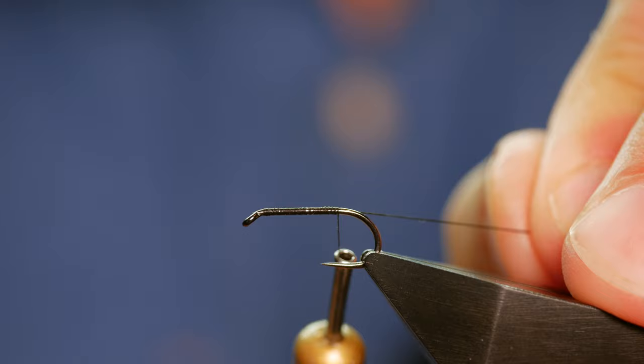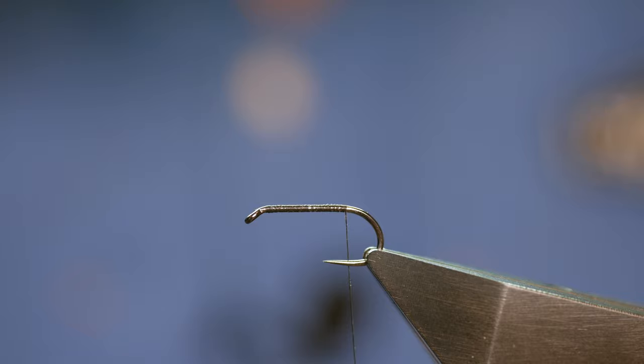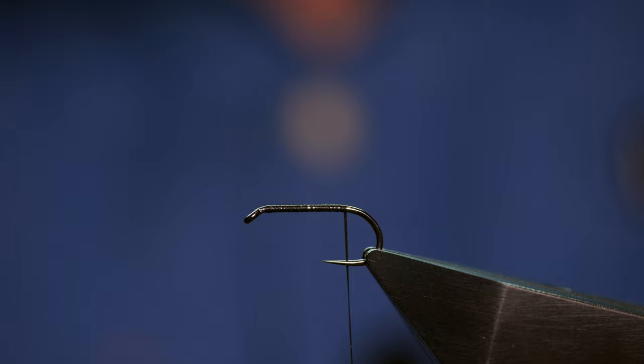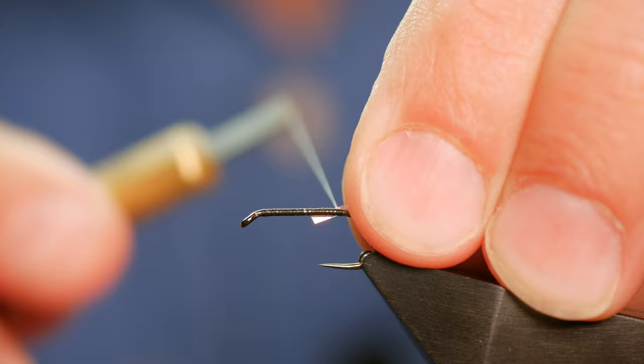I've brought the thread down to approximately where a barb would be on a barbed hook. Next we're going to tie in the first part of our rib — Semperfli Mirror Tinsel, the Mirage Iris at 0.8mm. Since that's going to be the last thing to come over the body, it's the first thing that gets tied on. I'll dress that up on my side and catch it into place.